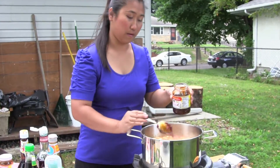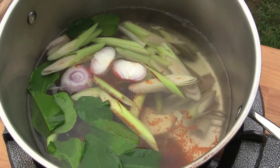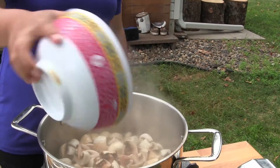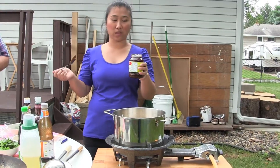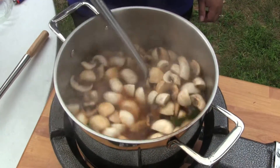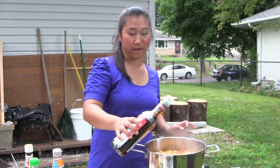You can get that at any Asian grocery. And then next we're going to put in mushroom. Chili paste with soybean is like a chili with oil, so it makes it red. It's not too hot. Then we can put some fish sauce.